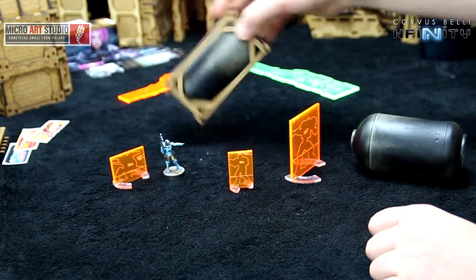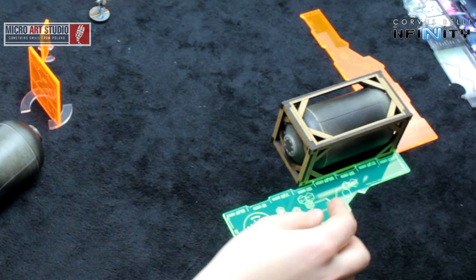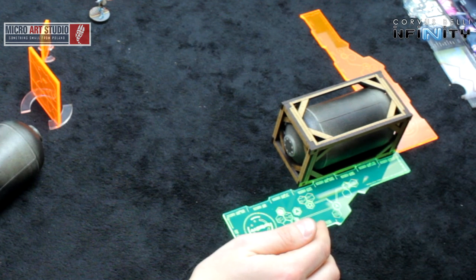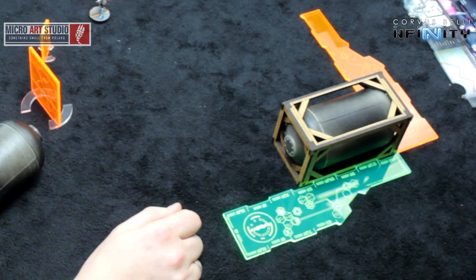When it comes to the dimensions of this piece of terrain, it is about 12 cm — so it's 4 and a half inches by 2 and a third inches.